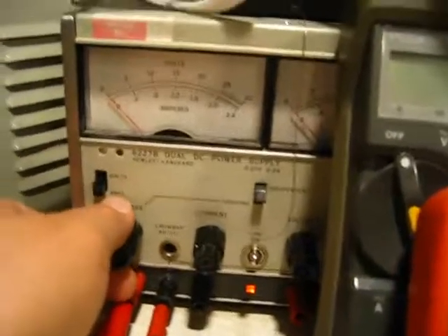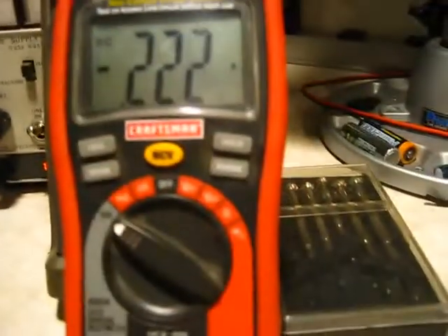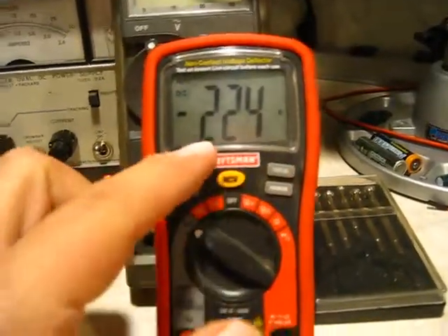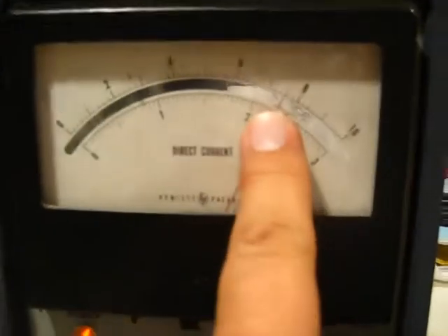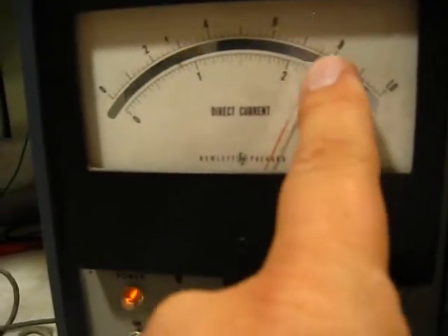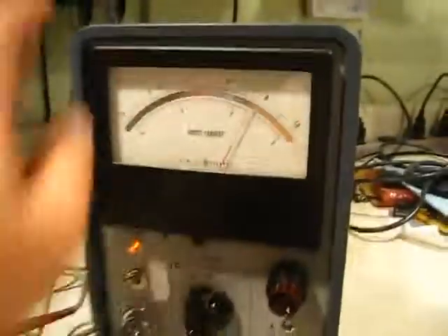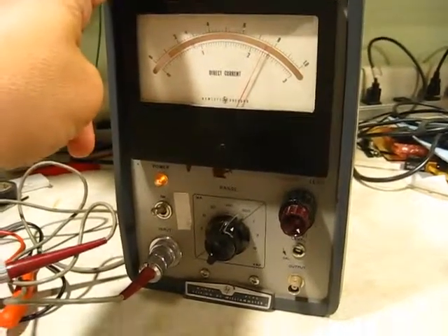I'll turn this up to 0.22 amps — that's 224 milliamps. Look at that — on the 300 milliamp scale, it reads right at 200, 210, 220, 225 milliamps, which matches perfectly. This bad boy, out of the box, probably hadn't been turned on in 30 years — 225 milliamps, runs like a champ.